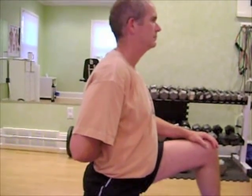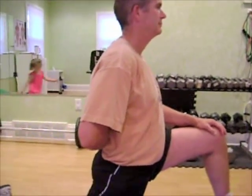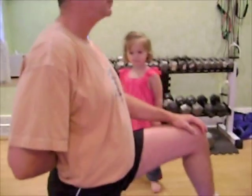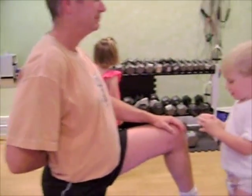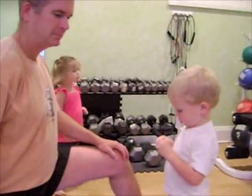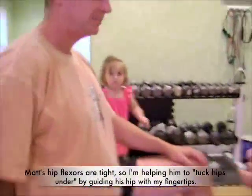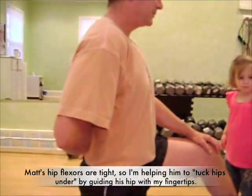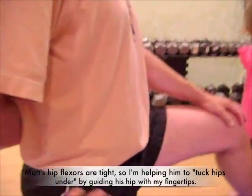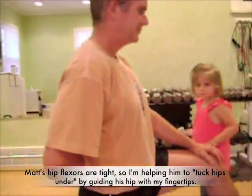Matt just straightened up, but what he's got to do now is tuck the hips under a little bit — not going backwards, but tucking. You know the difference between tucking under? This is not tucking. You want to turn and rotate. There you go, that's the difference. You feel the difference? You're going to feel it more through the back leg on the front there.